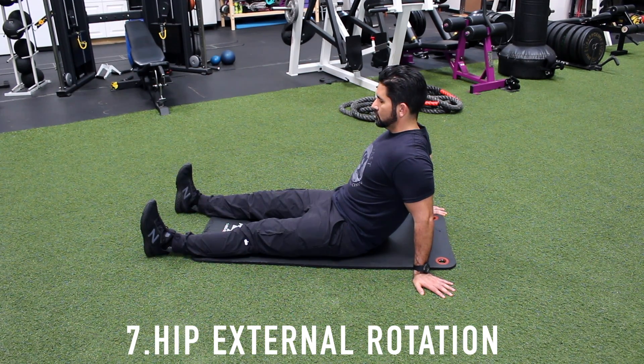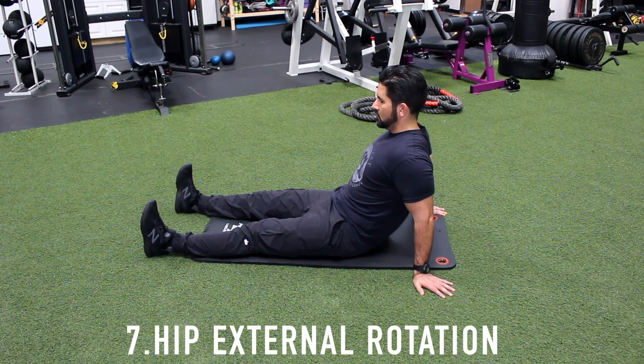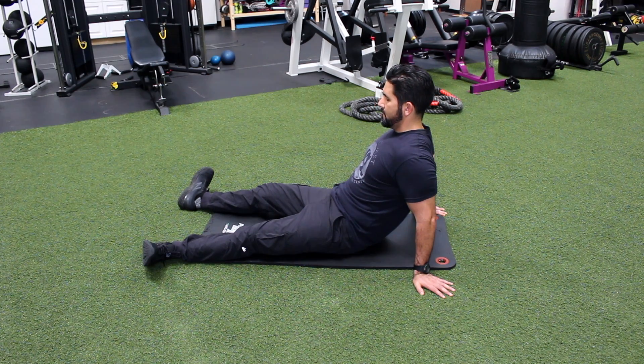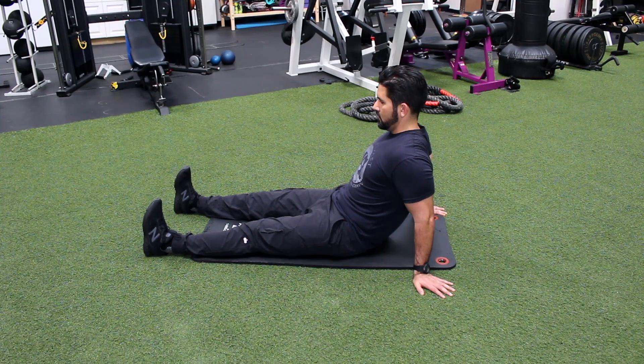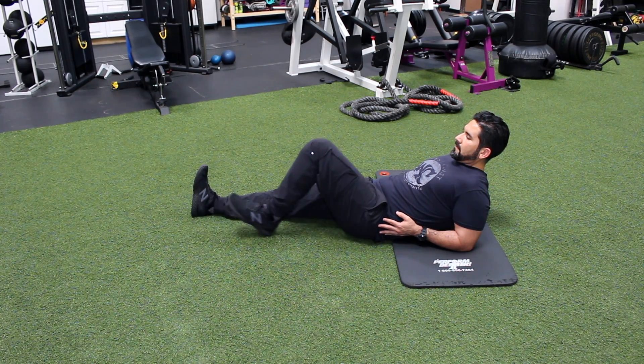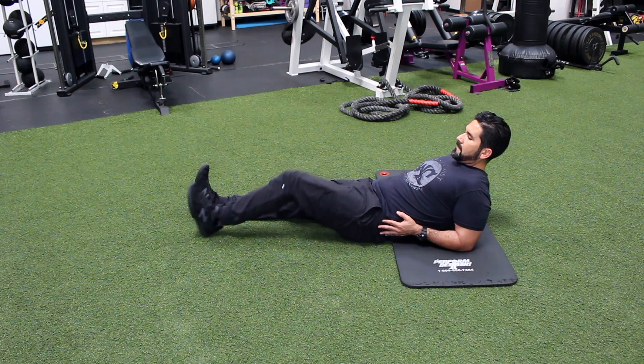Number seven, hip external rotation. Begin with your legs straight and your toes pointed towards the ceiling. Now roll your legs out as far as possible. Hold briefly, return to midline, repeat. Number eight, hip flexion extension. Lying on your back, slide your heel towards your buttocks as far as possible. Hold, return leg to straight position, repeat.